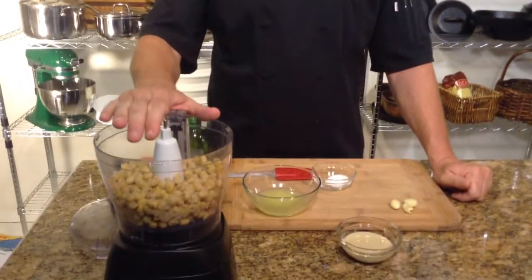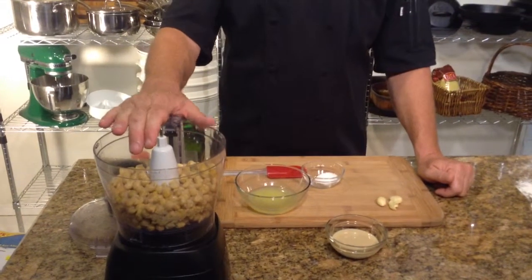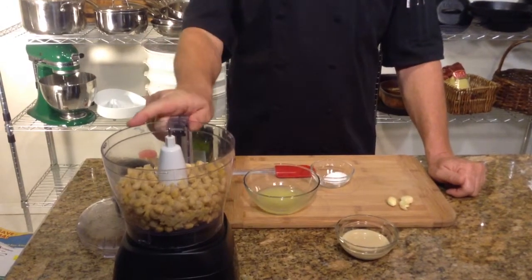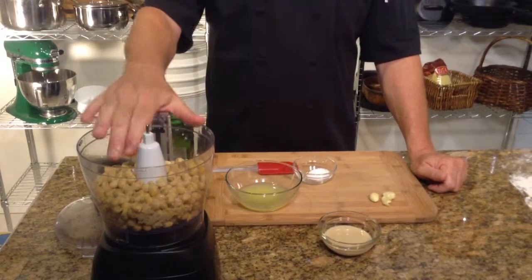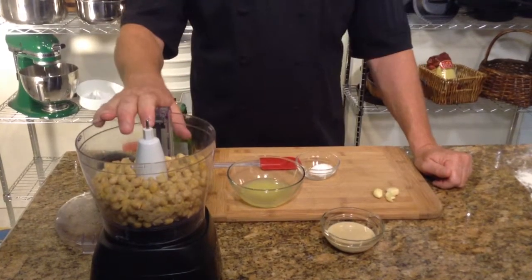In the food processor bowl here, I started with one cup of garbanzo beans. This is one cup of dried beans that I put in our pressure cooker with water and we simmered it in the pressure cooker for about 45 minutes, drained it, cooled it, and that's what we have here. So this is one cup dried but has been cooked obviously.